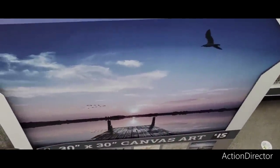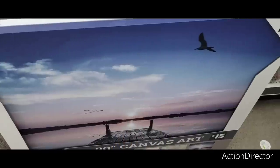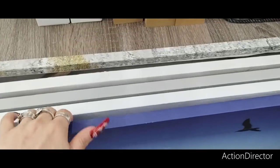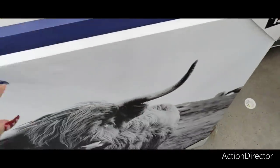These are 30 by 30 by the way. You also have the pier and you have that kind of sunset — I'm not sure if that's a lake or the ocean, it kind of looks like a lake. Really nice as well. They also have this one and this is very, very Hobby Lobby-esque.